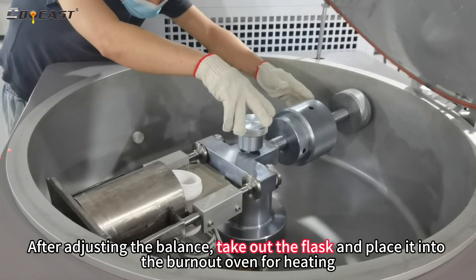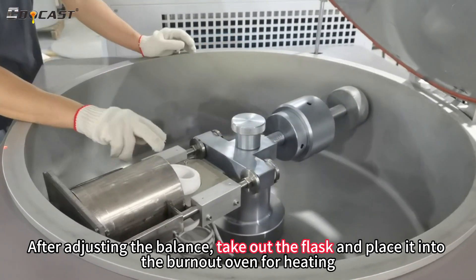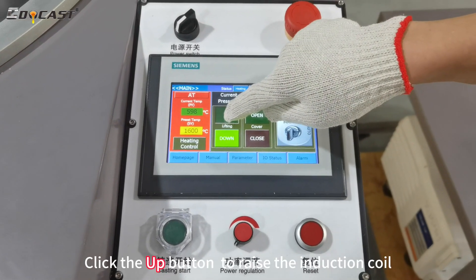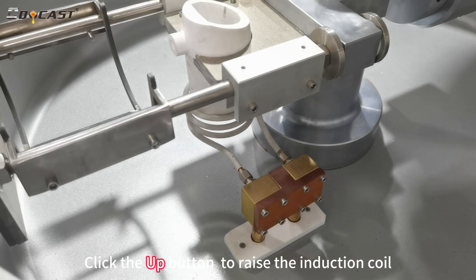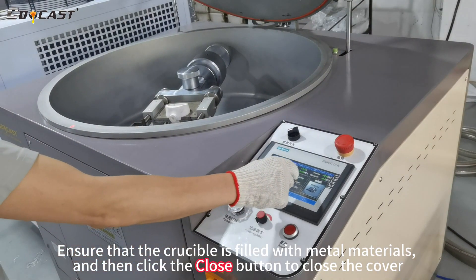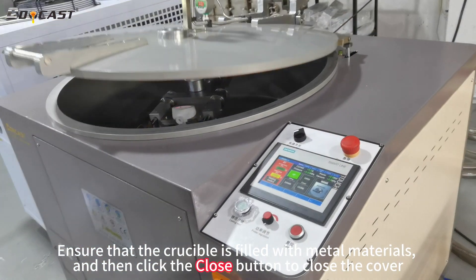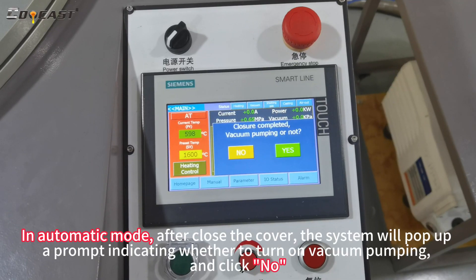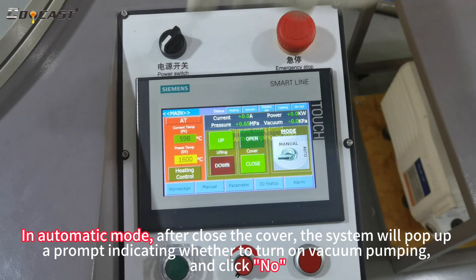After adjusting the balance, take out the flask and place it into the burnout oven for heating. Click the up button to raise the induction coil. Ensure that the crucible is filled with metal materials. And then click the close button to close the cover, and click the no button.